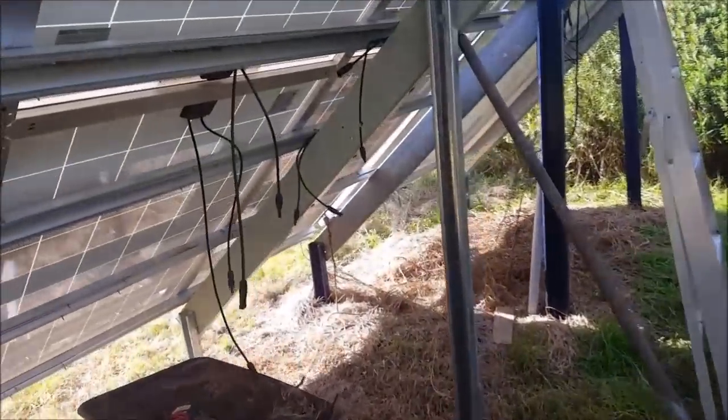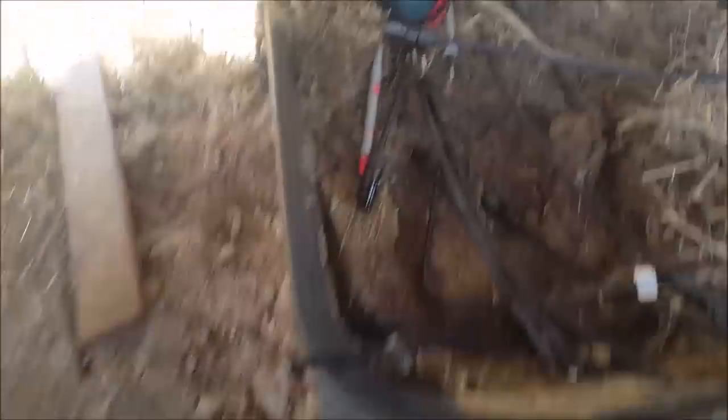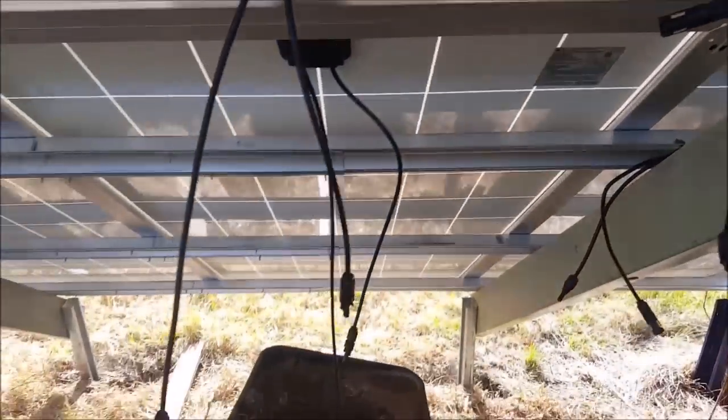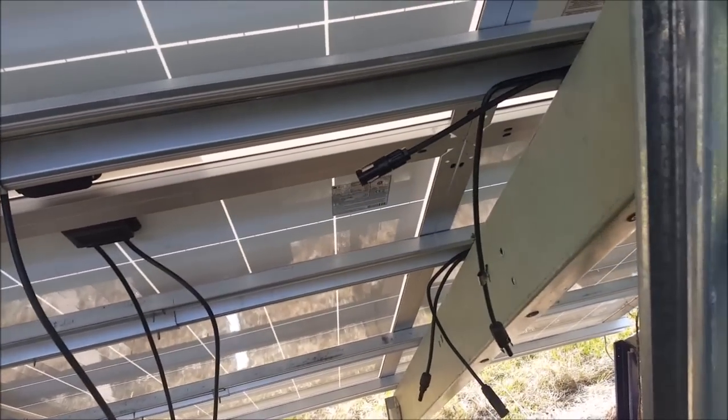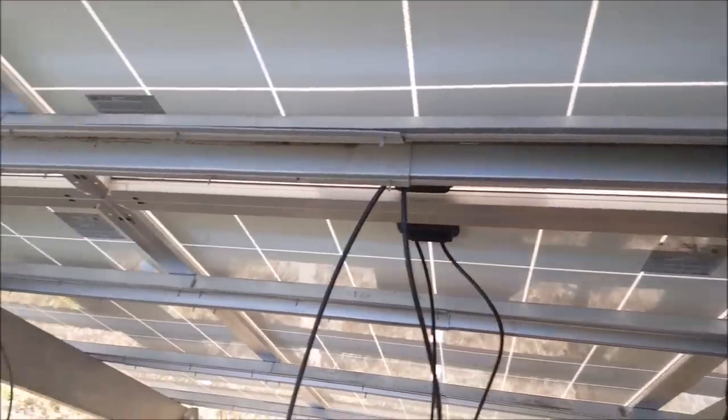Also today I've just gone through and shortened up these cables. You see the bits I've cut off there? Just so when I go through and connect them all up, they're at a nice, easy length. Then I can just go through and cable tie them through here.